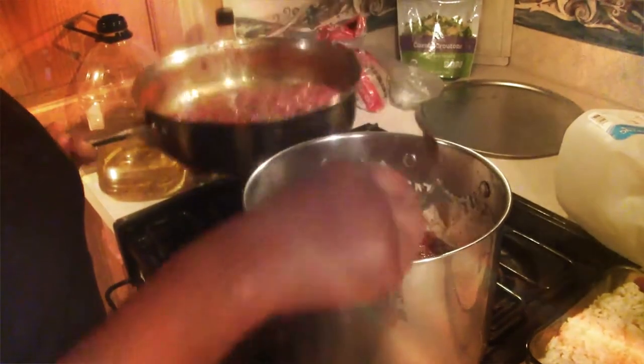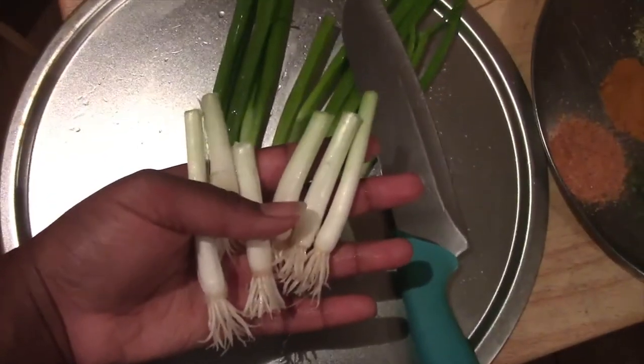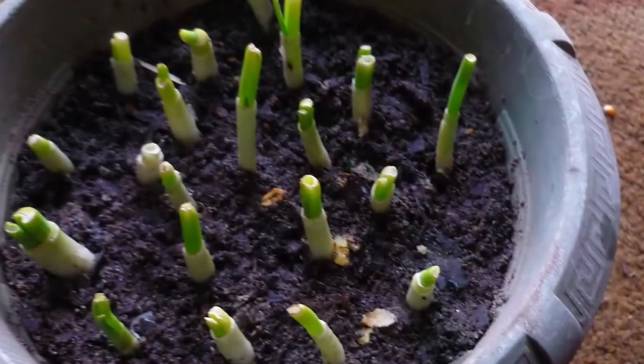All right, let's mix this up. By the way, you can replant scallions and they'll grow back just how you bought them.